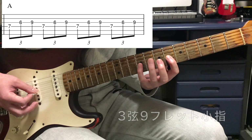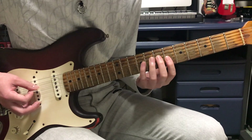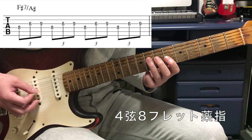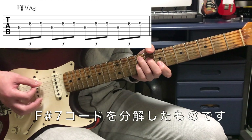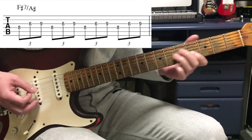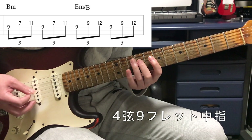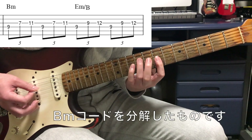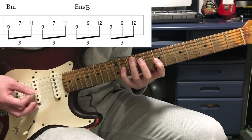次は中指が4弦の7フレット、人差し指が3弦の6フレット、小指で3弦の9フレット。これはAですね。その後4弦がまた1つ上がって8フレットになり、3弦は同じく6、9。これはFシャープ7というコードで、ベースがAシャープからなのでFシャープ7オンAシャープです。また横に移動して4弦が9フレット、3弦7で小指で3弦11。これは最初のBマイナーです。ここから2拍ずつ進みます。